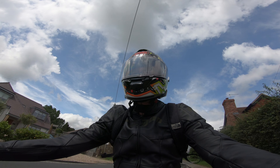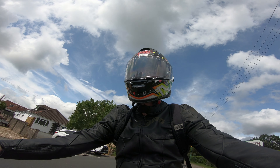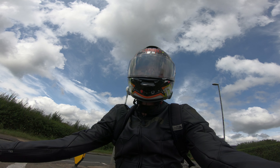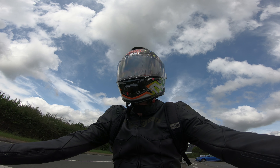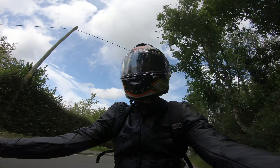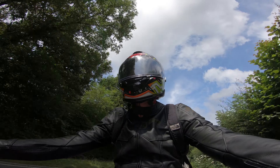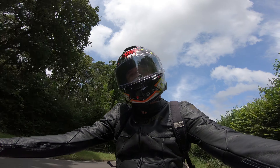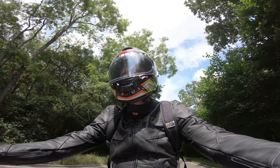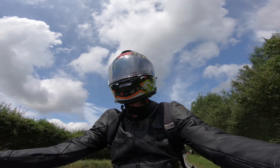What I'd read online was that the GT Air 2 is a decent sport touring helmet with good ventilation, good comfort, and an incredibly quiet internal sun visor — which ticked all the boxes for me. In reality though, the biggest letdown is the noise. People were saying it was a quiet helmet but I've not found that at all. It's been as loud as my Shark Squall, and if anyone's used that helmet they'll know that's fairly noisy.